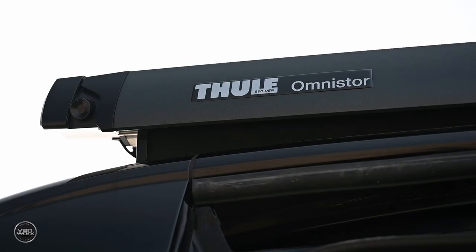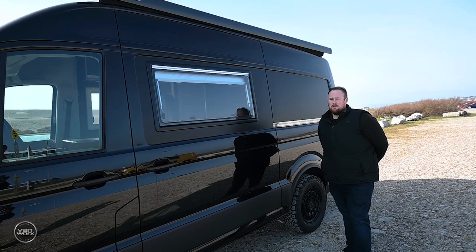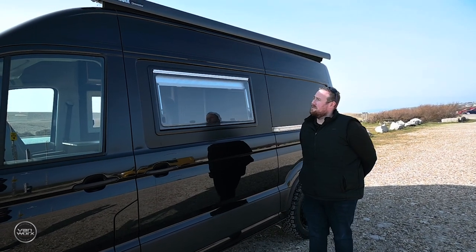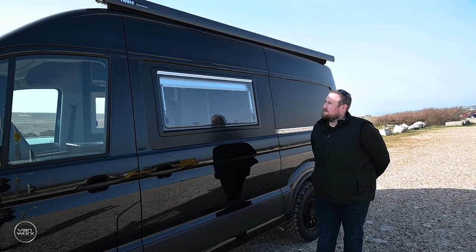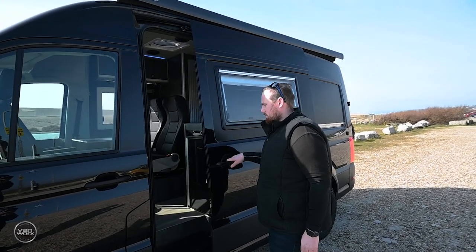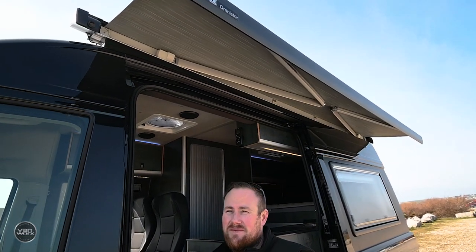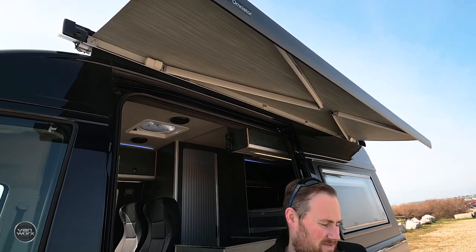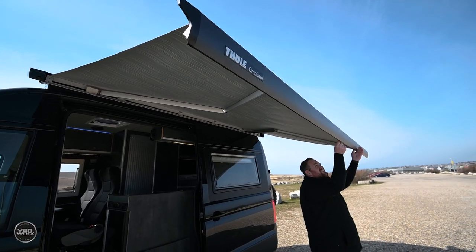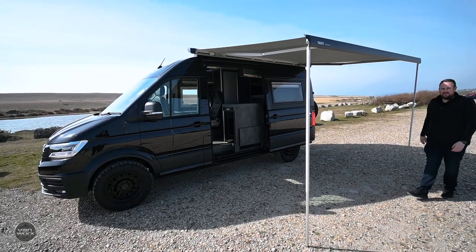On this side of the vehicle we've got the Fiamma awning. The customer opted to not spec the roof rack, just to help with clearance in car parks. So we've gone for the Fiamma gutter-mounted bracket on this one. It's all electric as well — press the button and out she comes. Would advise pegging it down, especially with Portland weather.